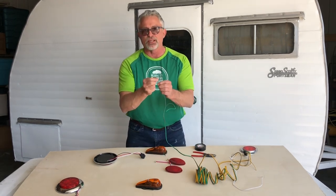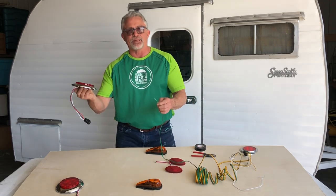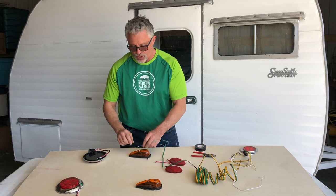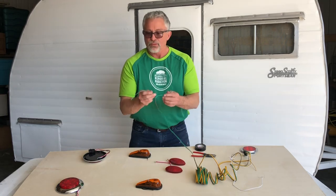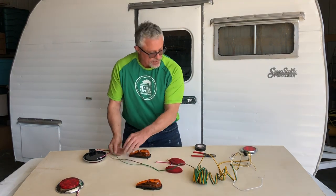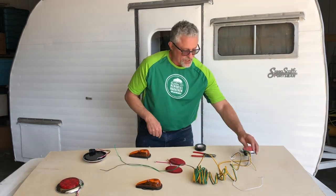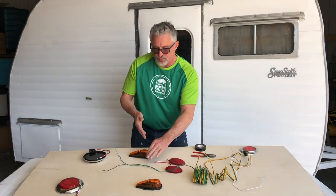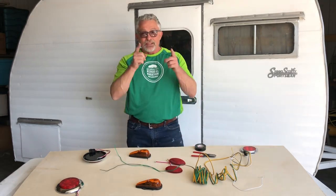Your brown is your running light — back here, running light, running light, side marker. We're going to work on that right now. It's going to look something like this: going back here, and then we're going to take just an extra piece of wire, cut it, and splice it right there. Let's get to it.